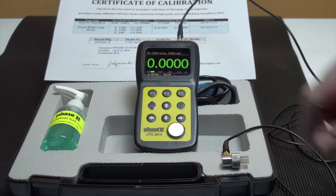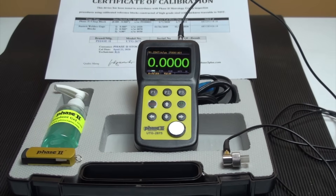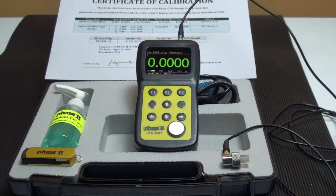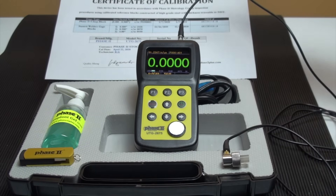Each gauge is supplied with a 15 MHz delay line transducer, a bottle of coupling gel, two AA batteries, a USB stick with software and operation manual, an NIST calibration certificate, and a carry case.